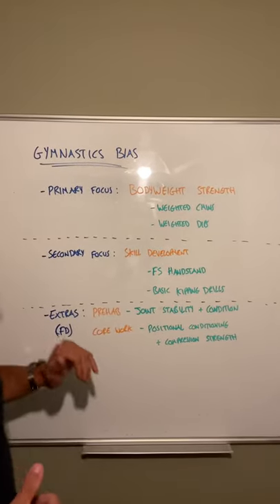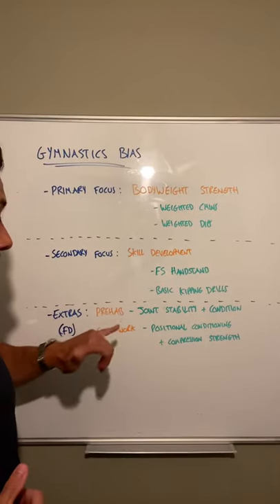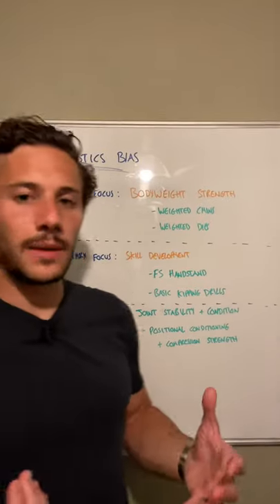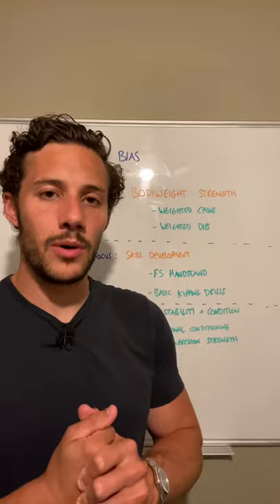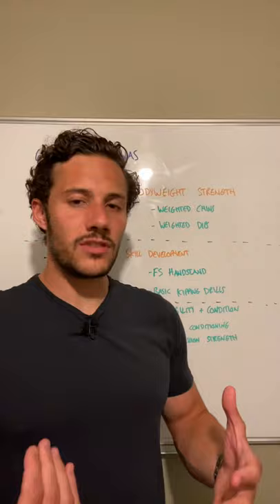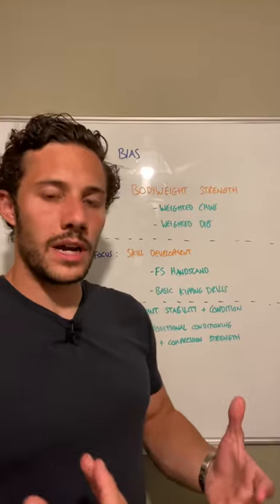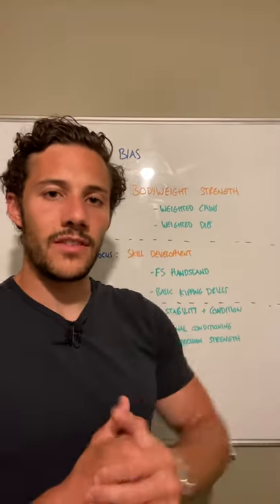We're still very much in the off-season so we'll be continuing to do a lot of prehab. We'll be focusing on joint stability and conditioning — lots of scap stability work, and also some conditioning for our elbows and wrists. I know this is typically the boring stuff but it is very important, so please try to get it done. Just to give you an example of why it's important: if you don't have strong and well-conditioned wrists, you simply won't be able to do the more fun stuff like handstand walking.